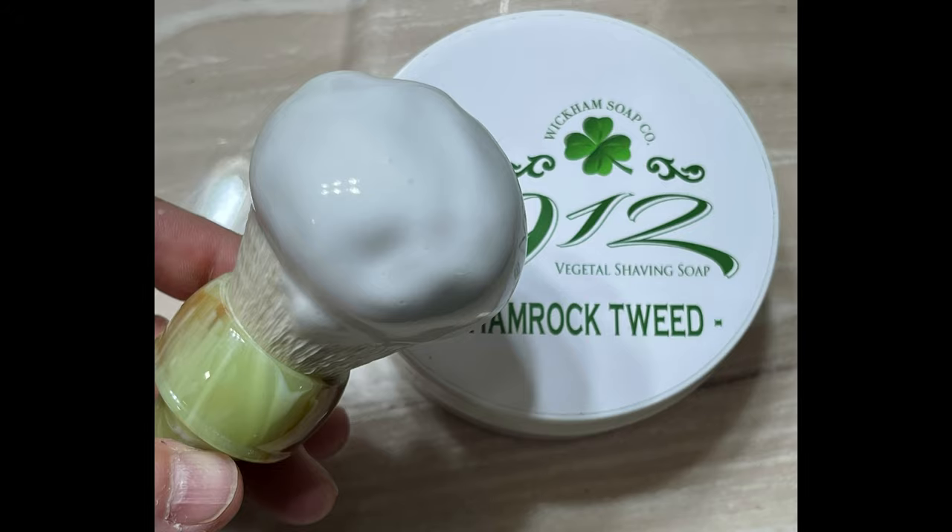Not a bad soap at all. Wickham has been around a long time — this is an artisan out of the UK. I like the container, really like everything about it. It's very good quality. Let's show you a shot of the lather I made this morning. As you can see, no problem whatsoever with the lather. If you'd like to know how I made the lather, I'll pop up my latest lather tutorial in one of the corners.